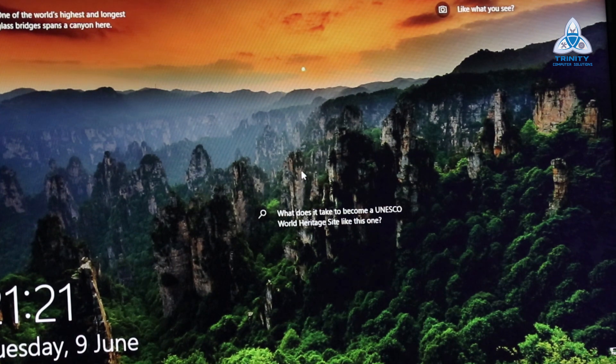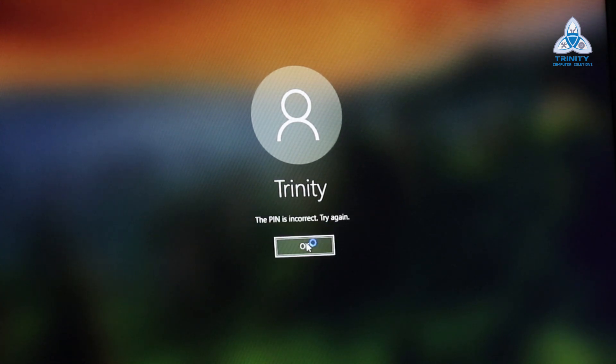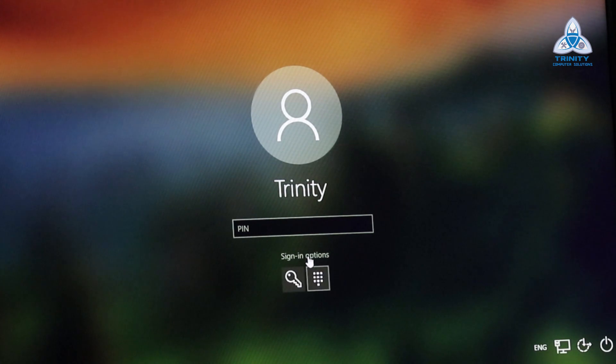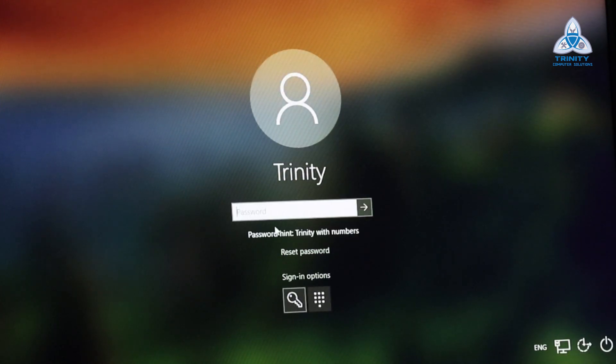Here we have our login screen. When you click on login it asks for a password. I'm going to try a few passwords — it's asking for a pin. I'll try multiple pins and it gives the error: pin is incorrect, try again. I choose sign-in options and try with a password, but multiple passwords don't allow me to log in. This is when I use a Windows bootable pen drive.